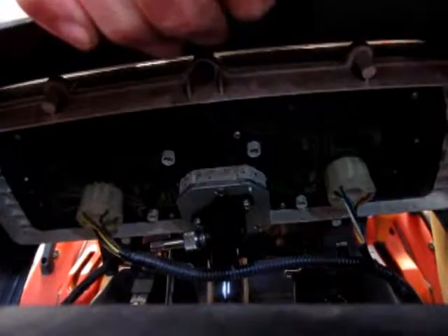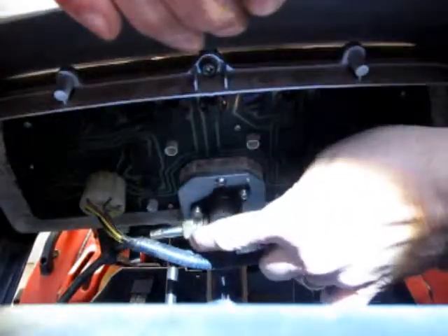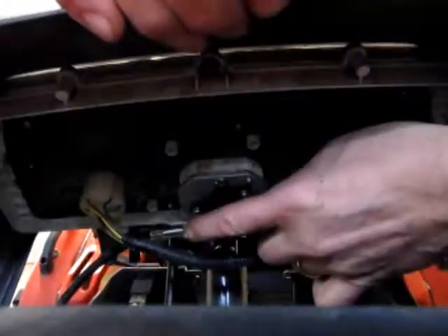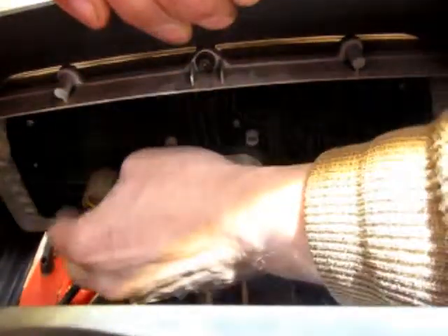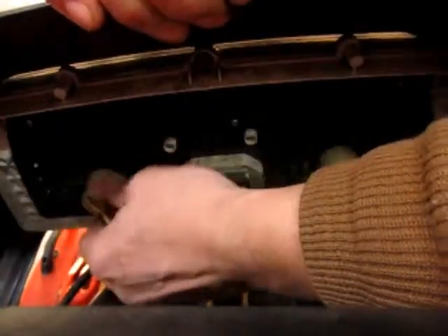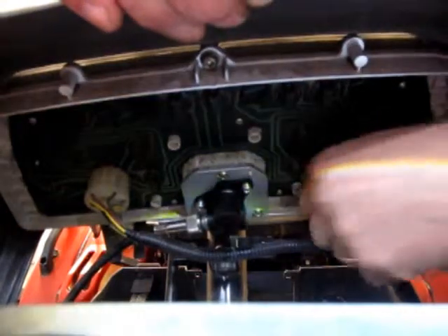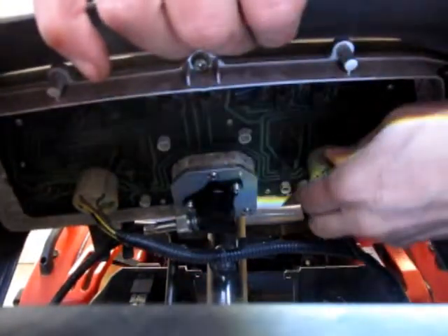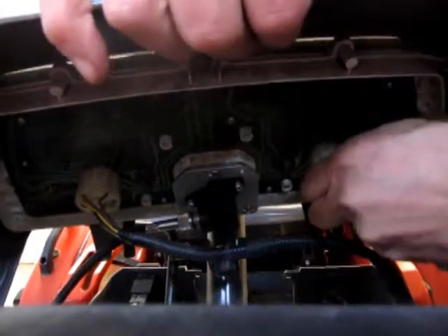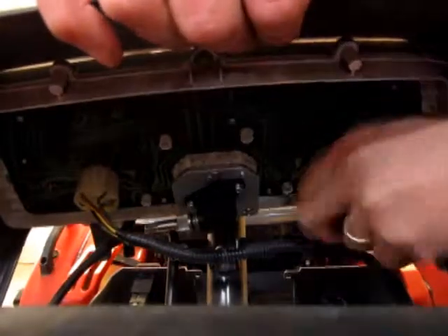To remove the instrument cluster, you need to get in here and undo the odometer or tachometer cable — that's a physical cable, not an electrical connection. Then you pull out this socket here and this one over here. This is the one that was giving me trouble; it was partially pulled out anyway. Now that I'm putting this back together, I'll get that seated nice and tightly and I shouldn't have a problem with the lights again.